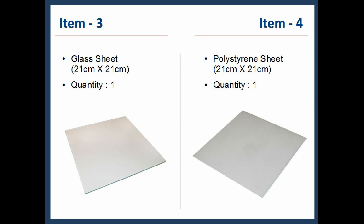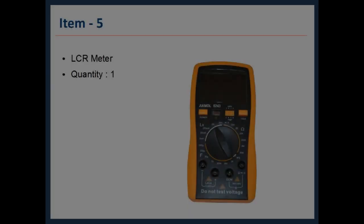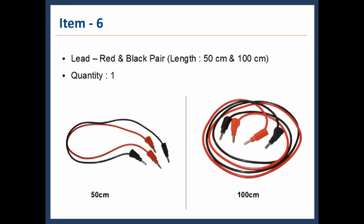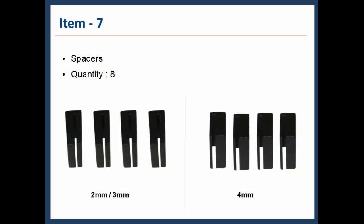Item 4: polystyrene sheet, 21 cm × 21 cm, quantity 1. Item 5: LCR meter, quantity 1. Item 6: two pairs of red and black leads — one pair 50 cm long, another pair 100 cm long. Item 7: eight spacers in total — four spacers can be used as either 2 mm or 3 mm spacers, and another four spacers can only be used as 4 mm spacers.